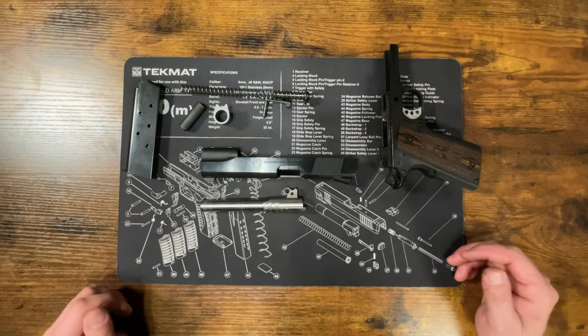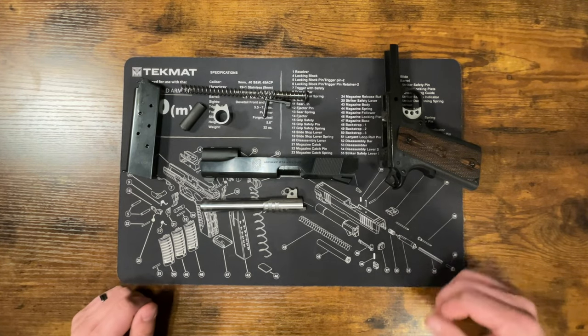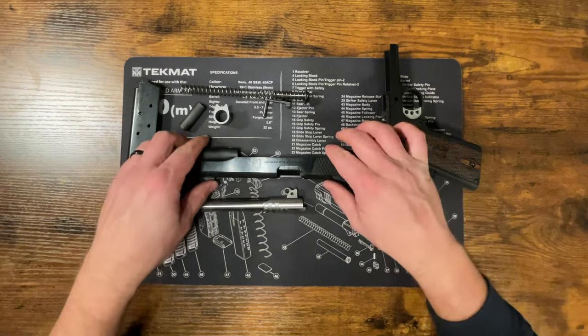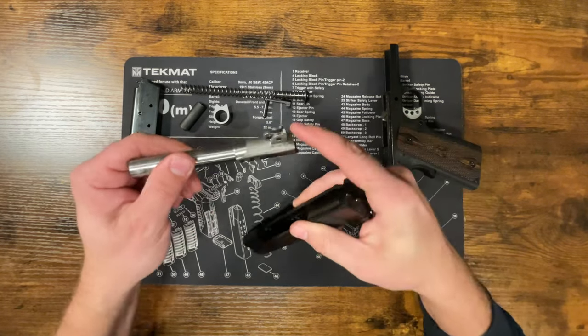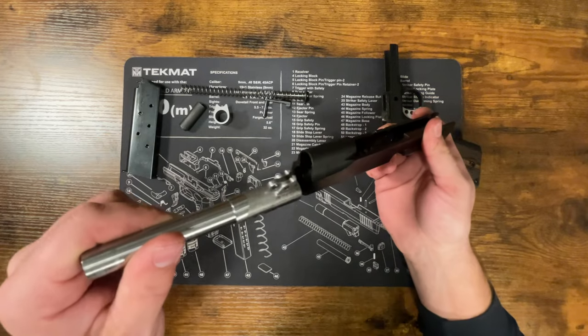That is about as far as you need to take this apart for standard cleaning. To put it back together, we're going to reverse that process. Take the slide and barrel — make sure that bushing is forward so the barrel can fit through — and push it all the way back.